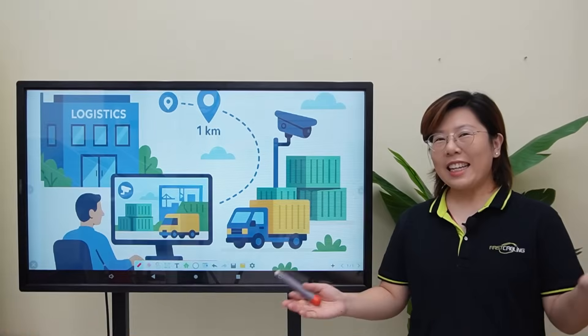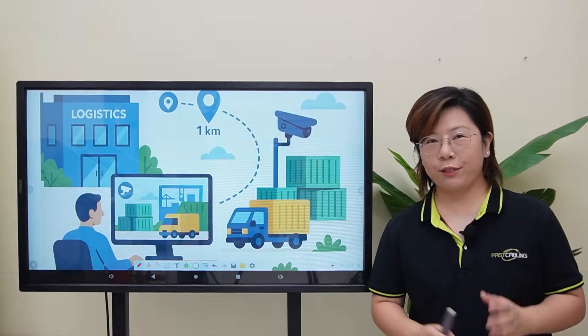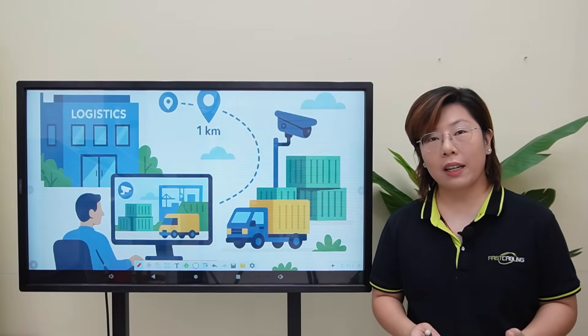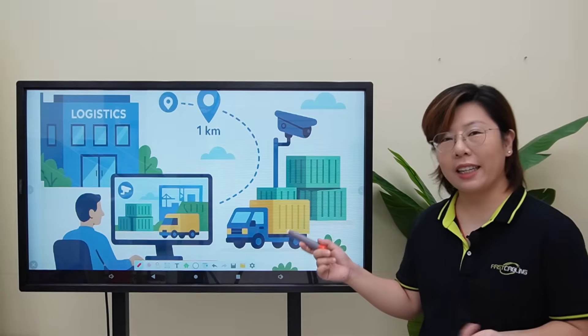But here's the big question — what happens during a lightning storm? Hey tech enthusiasts, welcome back to Fast Cabling. Today we've got a real-world setup to show you from one of our clients in the logistics industry.